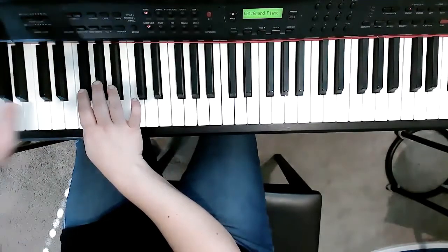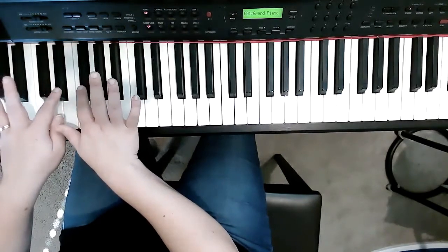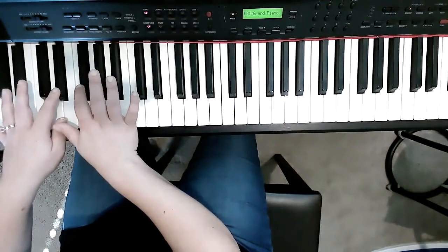And then the very last section, we're gonna hold the pedal again. And this part's easy — we're just using our two finger, and we're gonna go right, left, right, left.